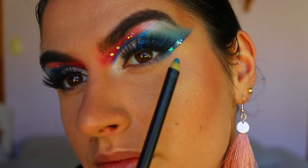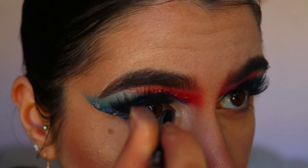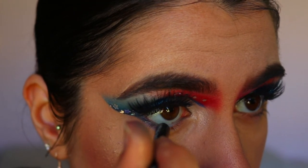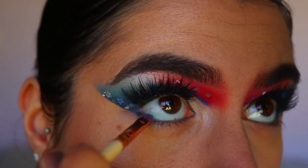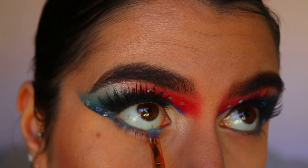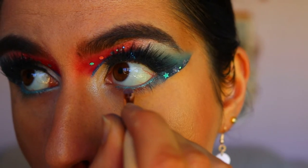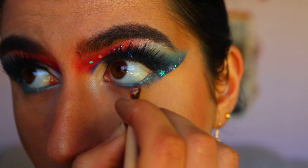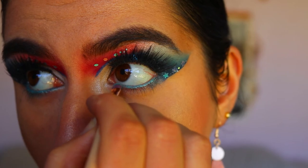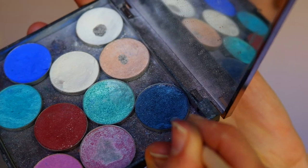Now moving on to the bottom lash line — I go in with Ocean Green from BYS, a greeny-blue eye pencil. I set that eye pencil because it's not very pigmented and doesn't show up much, so I went in with Pegasus, a single foiled eyeshadow from Makeup Geek, which is so vibrant and stunning. I applied that along my waterline — if you have sensitive eyes, please don't use eyeshadow in your waterline; use an eye pencil or gel liner instead.